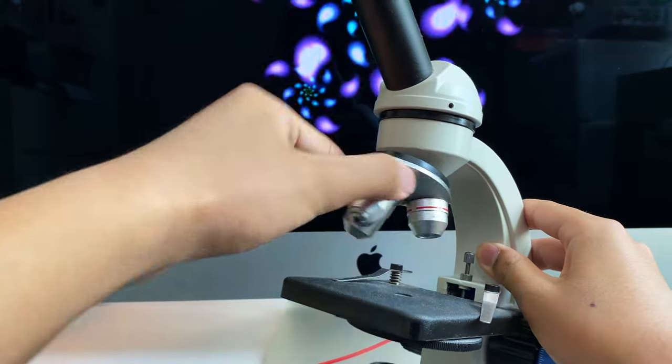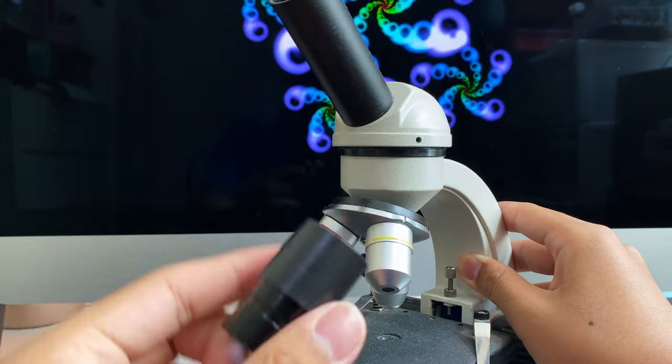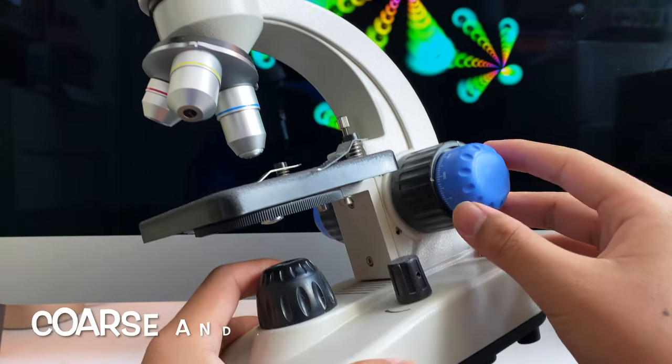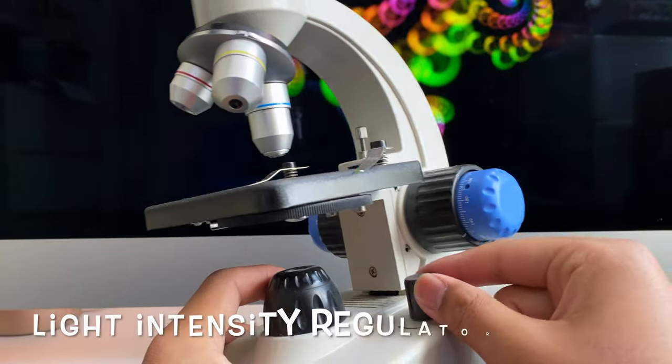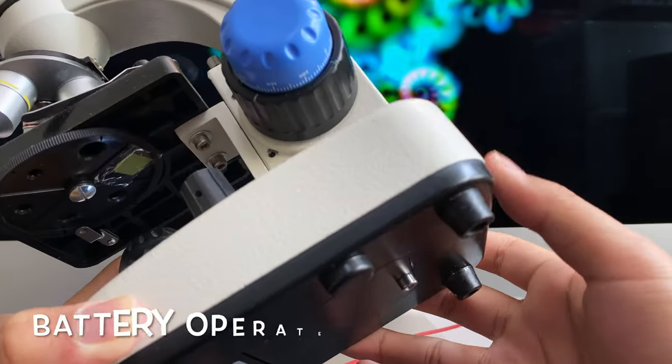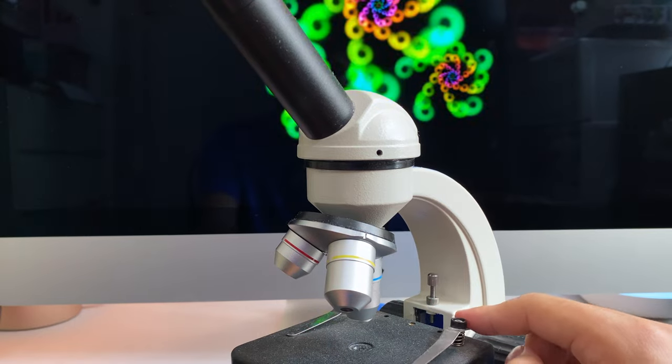The Swift SS110 has three objectives: 4X, 10X, and 40X. It has one eyepiece, a coarse and a fine focus knob, and a light intensity regulator. It's also cordless, so you can operate it on battery.